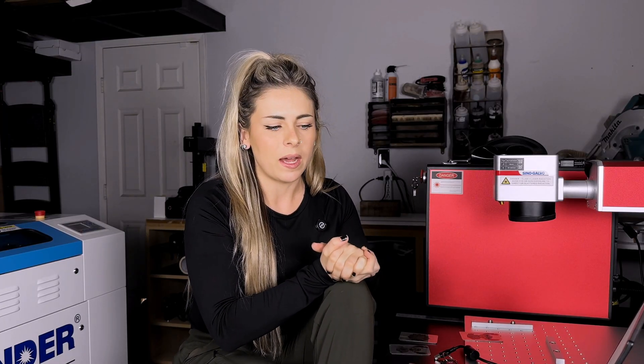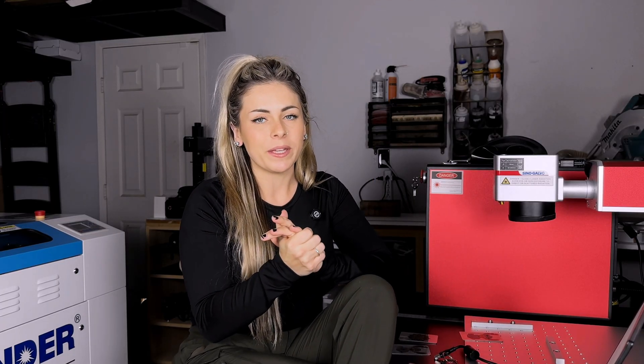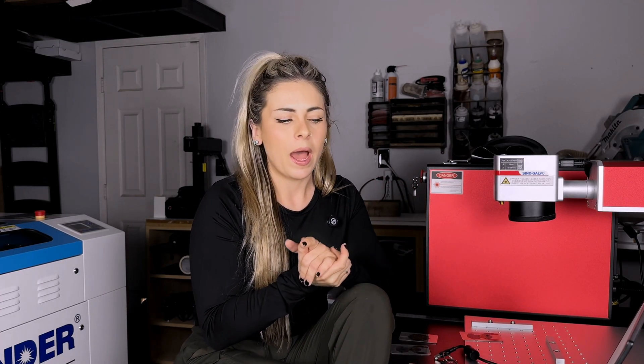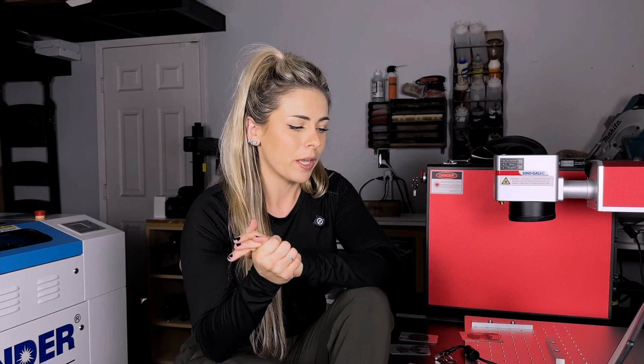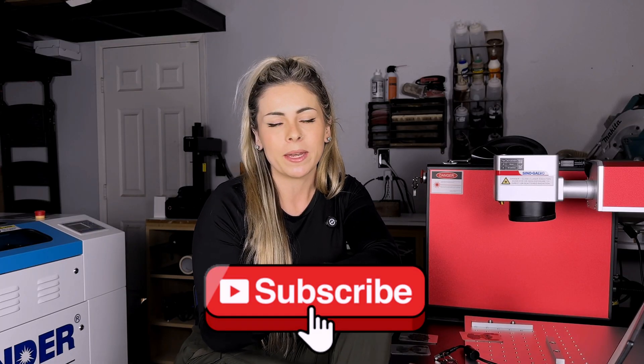If you guys have any questions, you can go ahead and leave them in the comments. If you guys have any experience with fiber lasers, please let me know if you have anything helpful to say when you watch my videos, because I am a newbie — I don't have it all figured out. Hopefully down the road I will have a lot more experience and helpful information for you guys. I will take you guys along the way on this new journey that I'm super excited about. If you guys are not subscribed yet, please hit that subscribe button — I have some really good videos coming out soon. I hope everyone has a happy new year and I'll see you guys next time. Peace out.